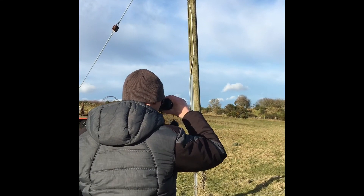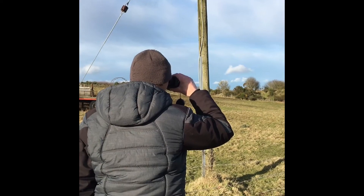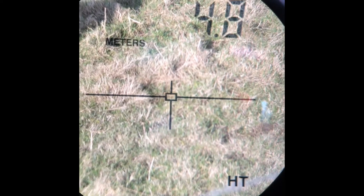Next, view a point beneath the conductor. Angle 2 will prompt you to take a second angle measurement to the ground. Once this is done, the height between the conductor and the ground is displayed at the top of the display.